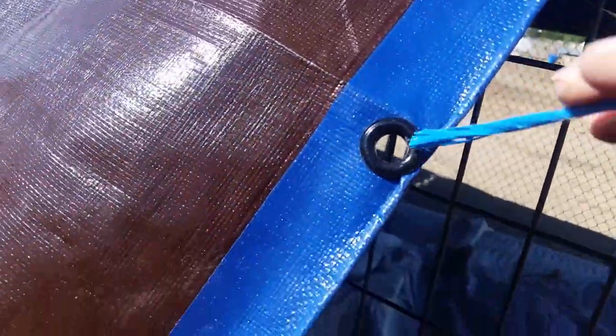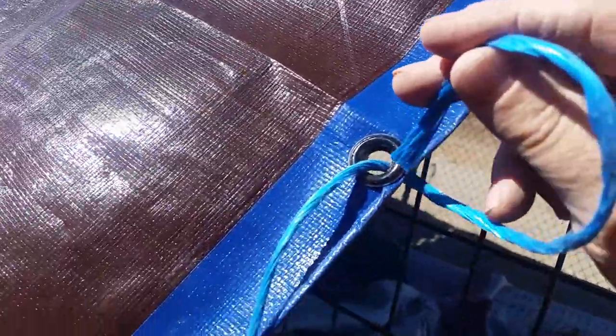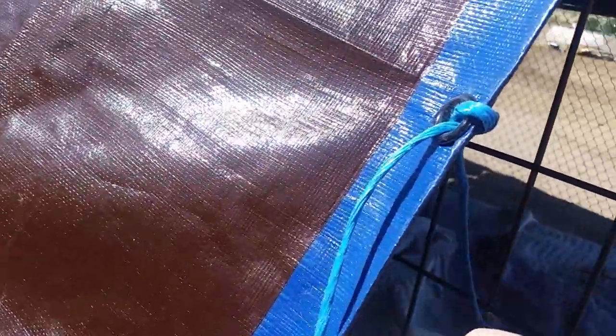Doing some knots today. I haven't done a knot in a while. Tying a tarp down here for some shade for some chickens. The ground turn two half-hitches is a pretty good standby, but sometimes it's a little harder knot.